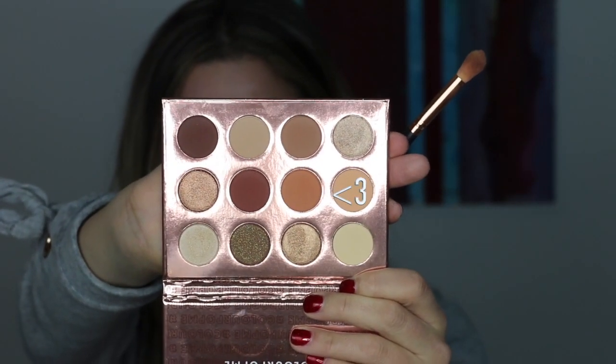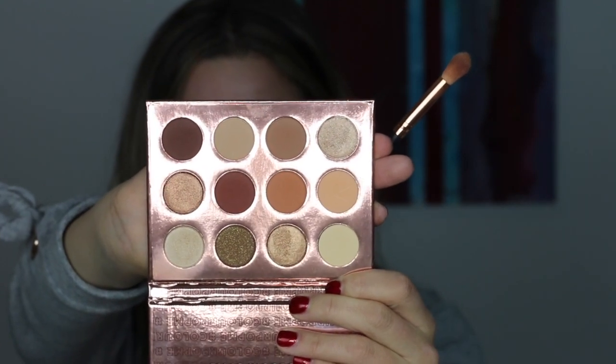Next, I'm going to go in with that tan shade and a Morphe fluffy brush and just start deepening up that V.